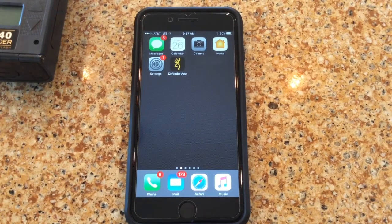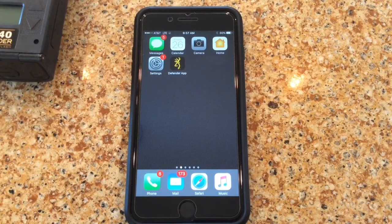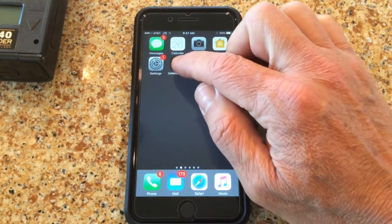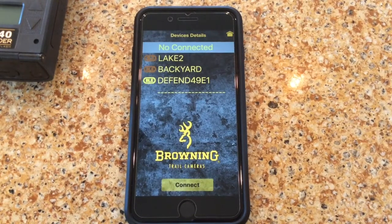Hello, I'm John Trawick from Browning Trail Cameras and I wanted to shoot a quick video today going over connecting your Defender camera to the Defender app on your smartphone or tablet. After downloading the Defender app, you want to turn your camera on and open your Defender app. You'll notice I have three different cameras that have been connected to my phone. The one we're going to connect today is the Defender 49E1.